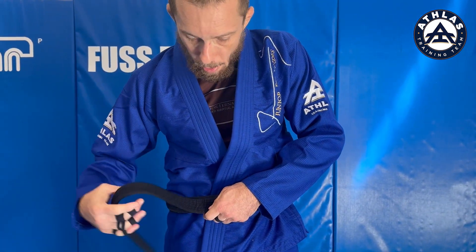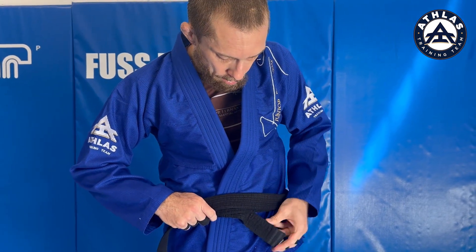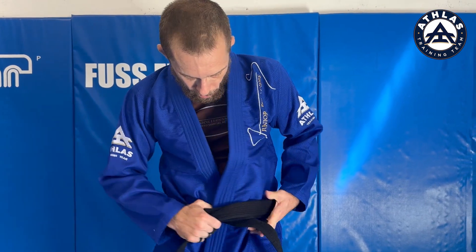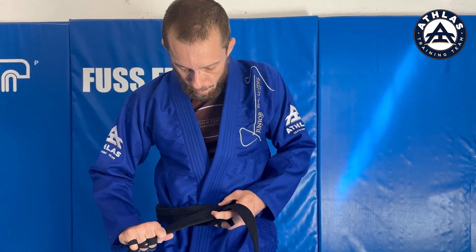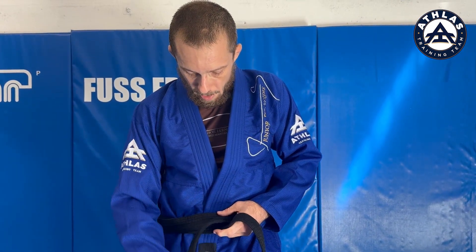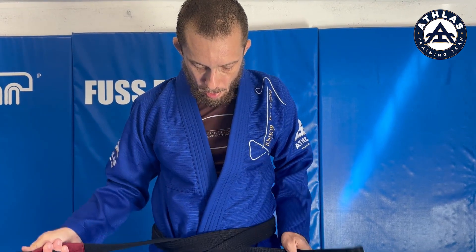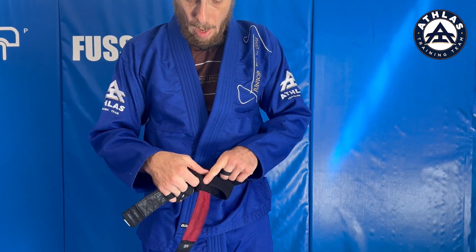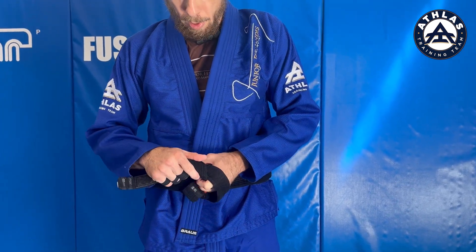Now you see I've got one long tail and one short tail. I'm gonna find the tails of the belt and even it out just like we did before — make sure both sides are even. From here it's the same: the top of the X goes under both of the belts, pull sideways, cross the X over again, top over the bottom, pull the top through the middle, and pull it sideways.